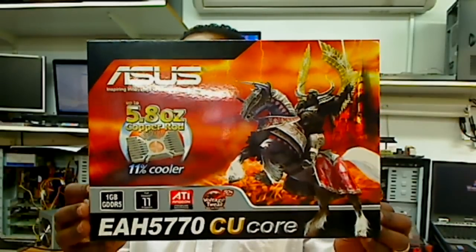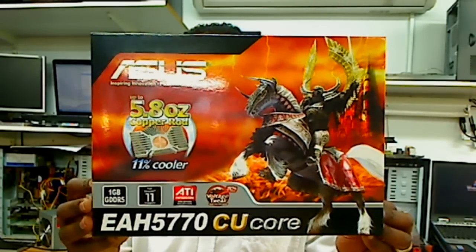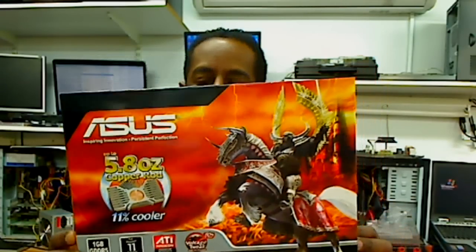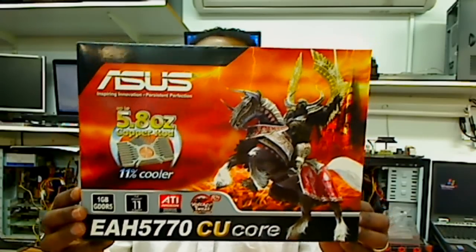This is ASUS ENH570CU Core and as you see it comes with 11 direct rates and 1 gig memory. Why this video card is good is because it has these features to increase the cooling efficiency.